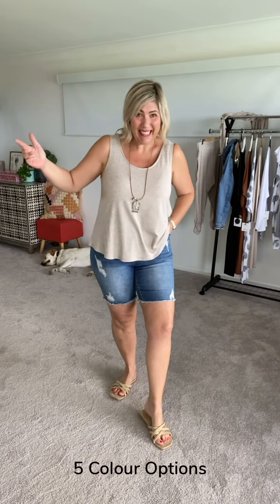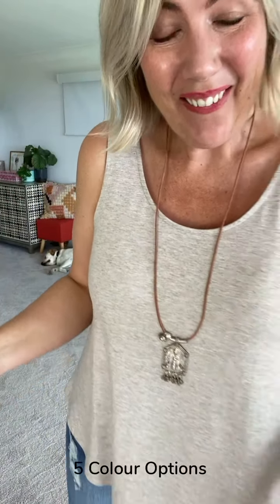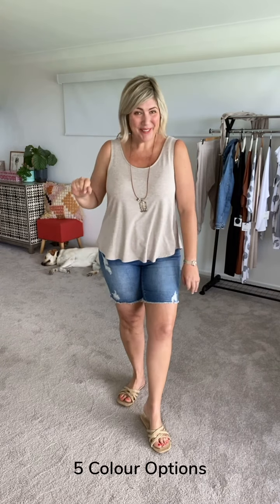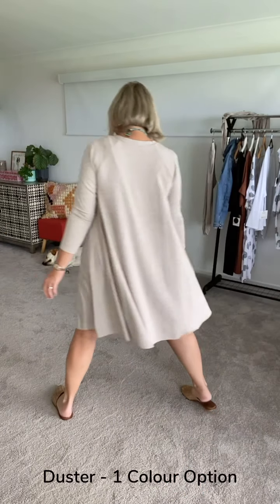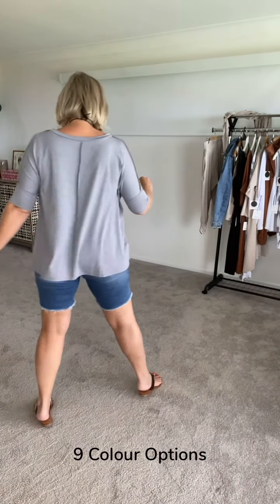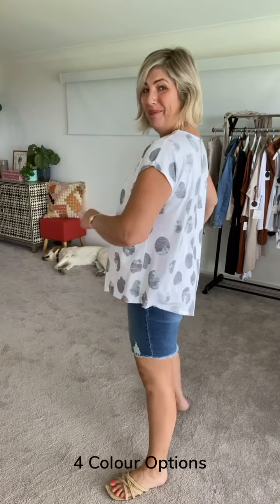To finish up, I wanted to answer the question of whether these garments work back for super casual looks with your denim. I've got the Ellie Singlet in the beautiful linen colorway with some denim shorts. Here I have the white Ellie Singlet with the bamboo linen duster — a super cute look. Here I have the Stella Slash Tee in the gorgeous platinum colorway paired back with denim. And the Tony Tee in the platinum dot — my gorgeous girls.